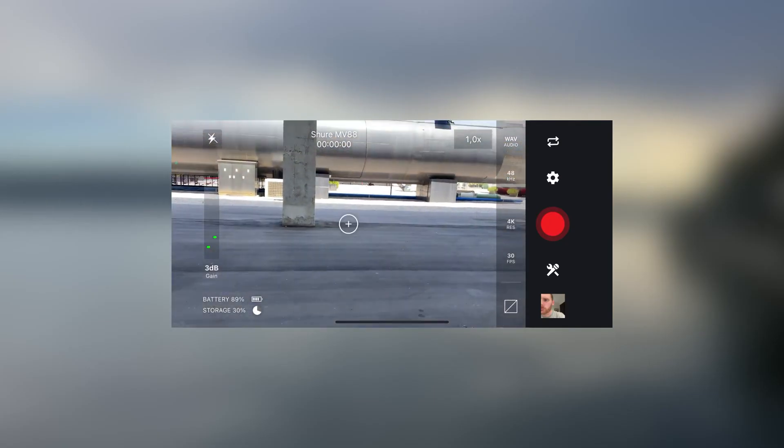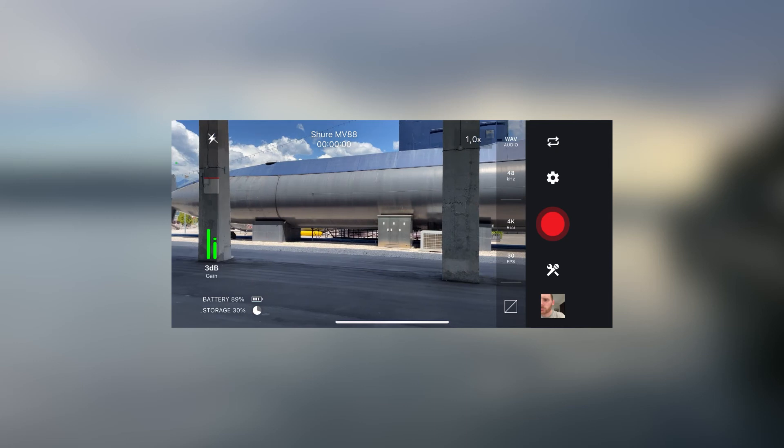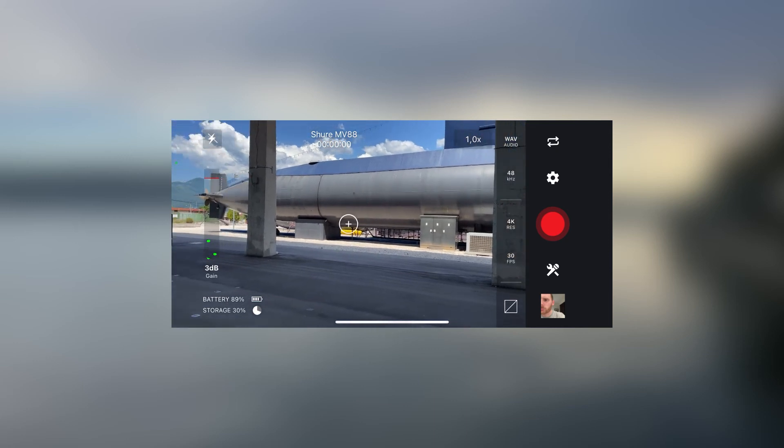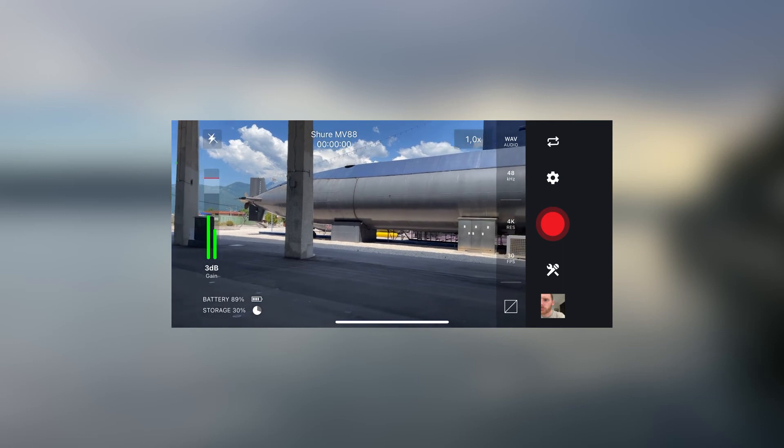If you go to MOTIF Video you will also see that there are so many options to choose from. You can adjust audio settings, you can adjust video settings, and most importantly it also shows your audio levels. This application is really handy for recording videos on the go.